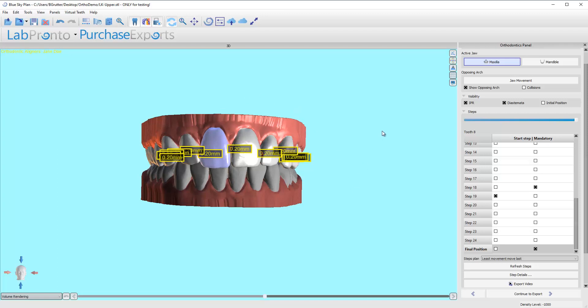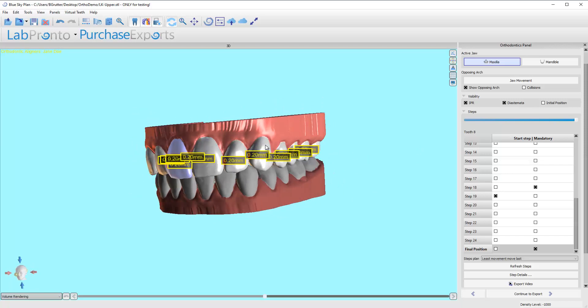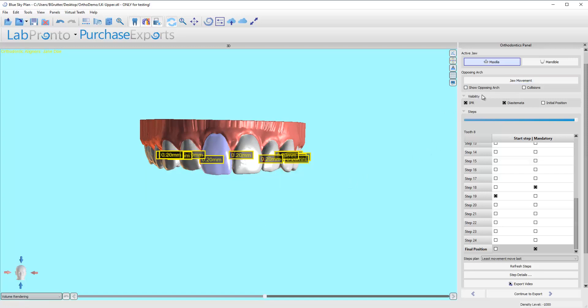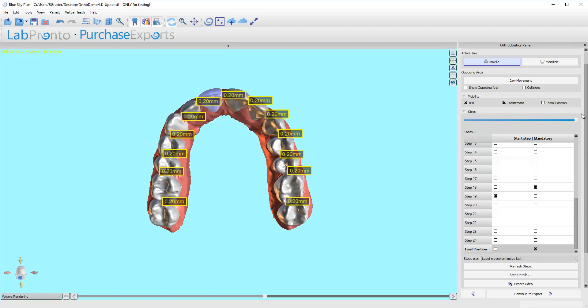We are now in the movement evaluation. As I mentioned at the tail end of that last video, I'm not surprised that it's as many steps as it is because we're doing a lot of arch development. We're widening out this upper arch, widening up the lower, and moving those posterior teeth takes a little while. So we just need to go through and do a movement evaluation and see how we're getting from A to Z.